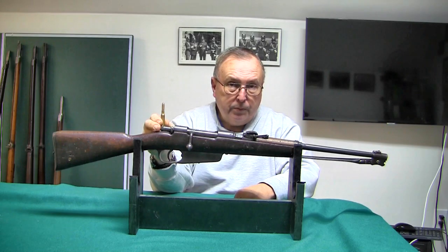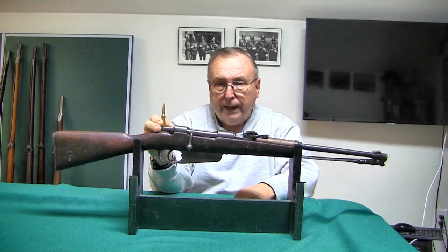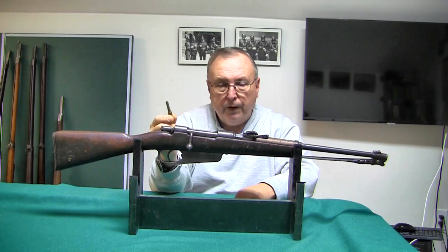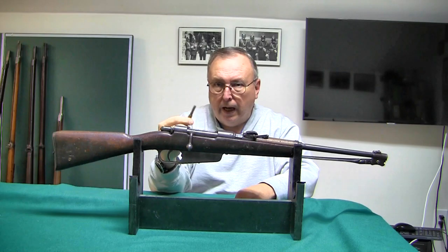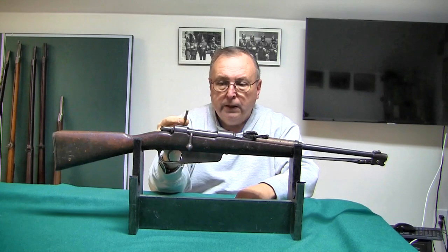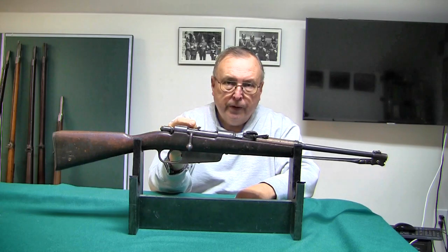Another thing is the 6.5x52 is not a super powerful cartridge to begin with. It's pretty much in the 40,000 PSI range, whereas most other modern guns are up in 55,000 PSI and up into the high 50s, like the 8mm Mauser. So this action is not really built for a super high pressure cartridge.